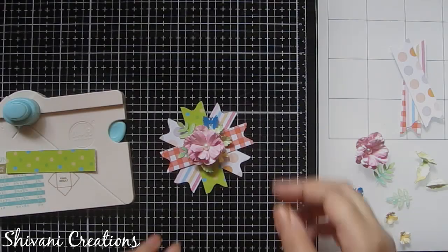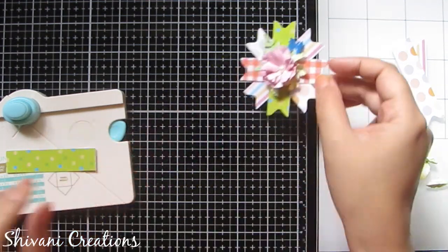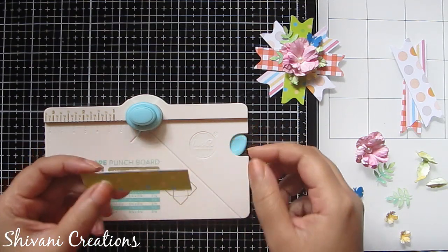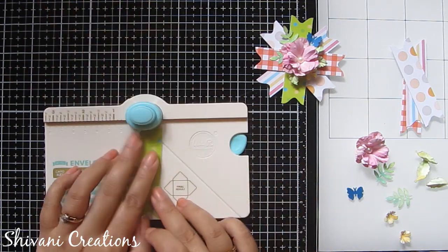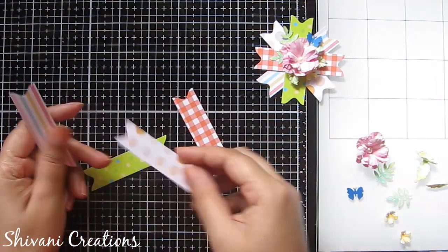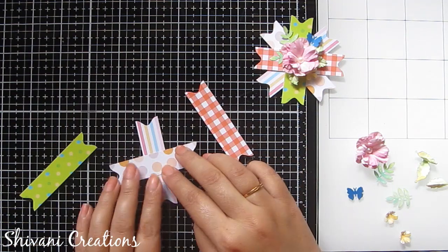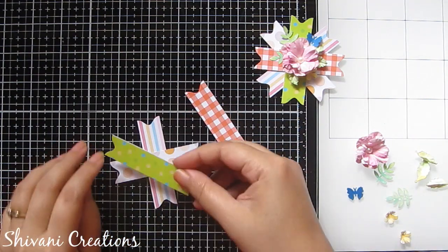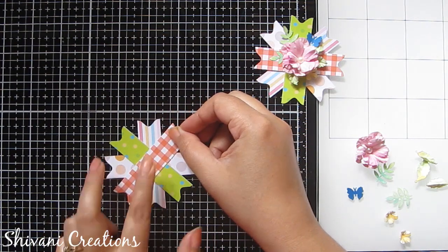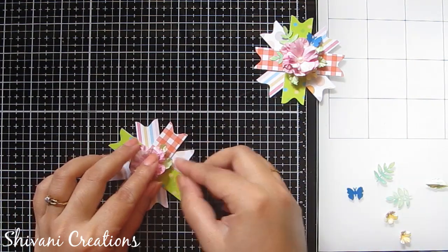Now starting with the beautiful flower embellishment — super easy to make and great for decorating scrapbooks or mixed media layouts. For this, take a 3 by 3/4 inch strip, eyeball it in the center, punch, and do the same on the other side. I have prepared more strips using different pattern papers. Now just connect these strips with each other in a flower pattern, then decorate in the center using some handmade flowers, leaves, and a punched butterfly.